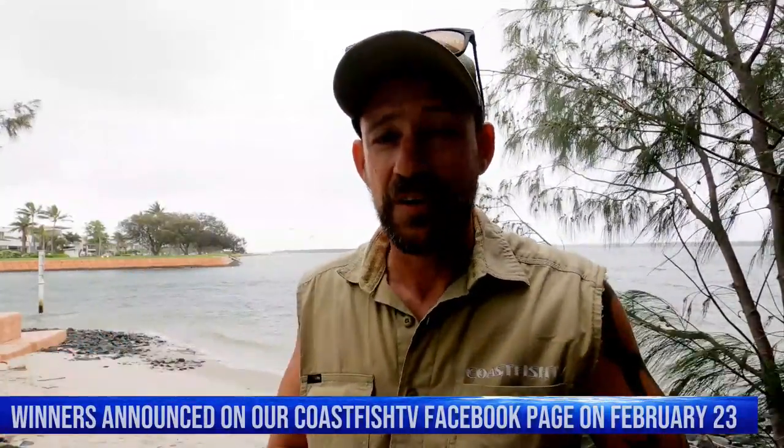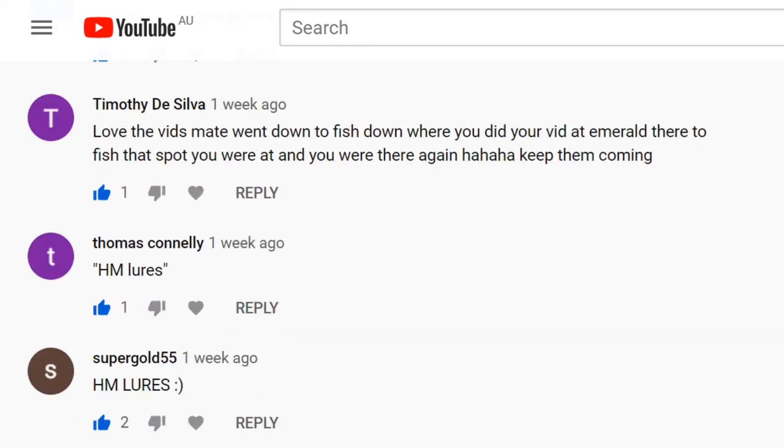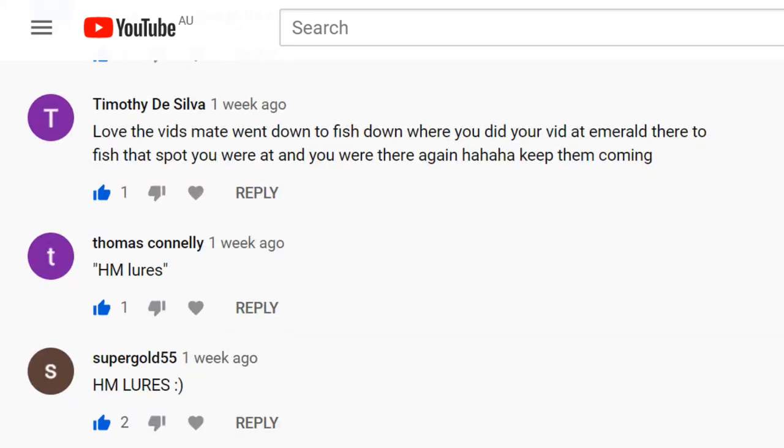If you missed out on entering our lure giveaway in part one of the masterclass, have no fear — we're running it for another two weeks, and now it's for six lures, so there will be six winners. Results will be posted on our Facebook page — Coast Fish TV — in two weeks. All you have to do is write 'HM lures' in the comments. These are one-of-a-kind lures, hand-signed by the master lure maker Darren Dizzy Borg.